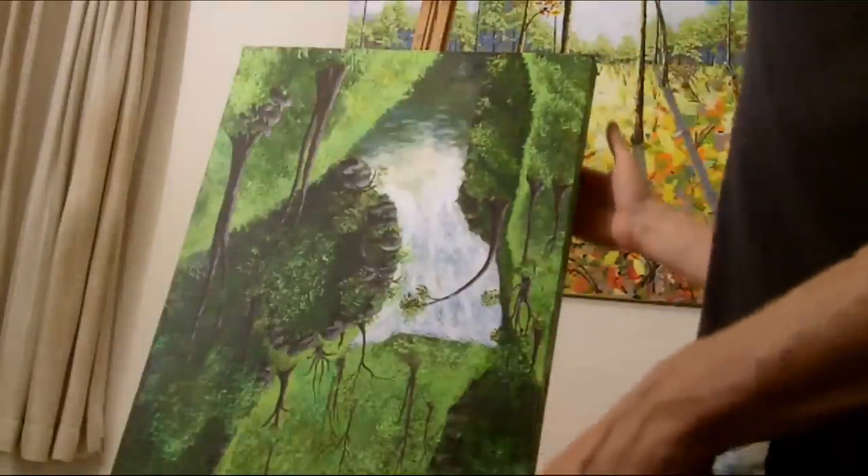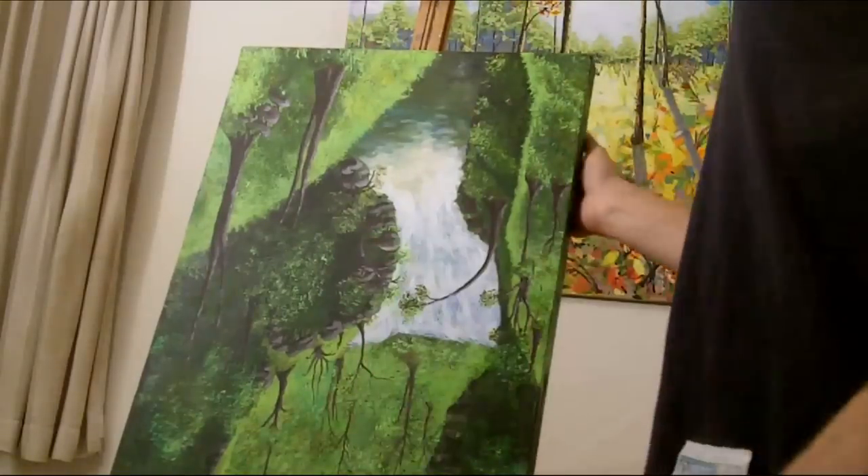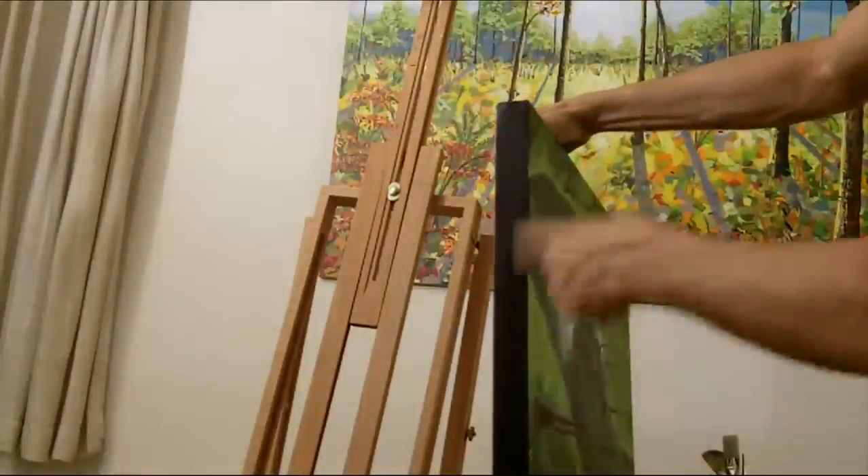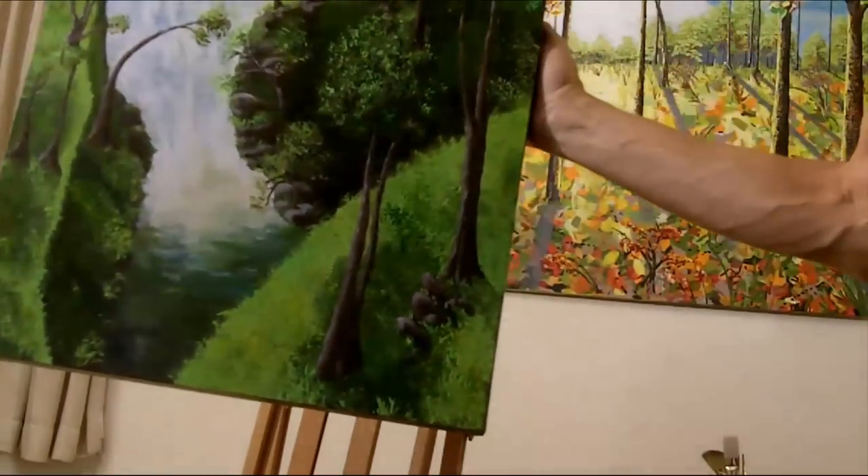Okay, so I painted the top, which is the bottom, black. And then I'll put my signature over here. I always put it at the bottom, so it doesn't interfere with the painting.